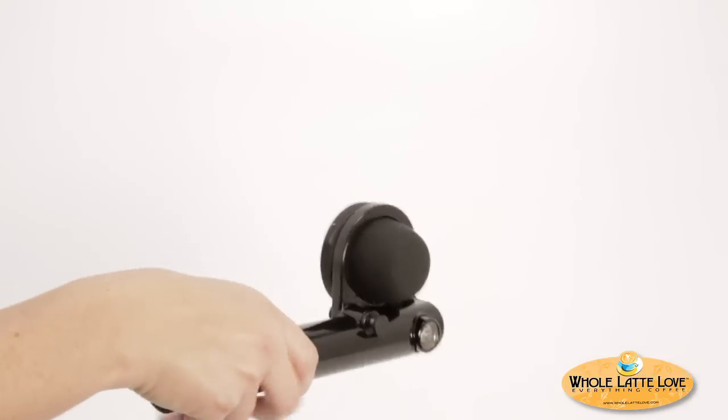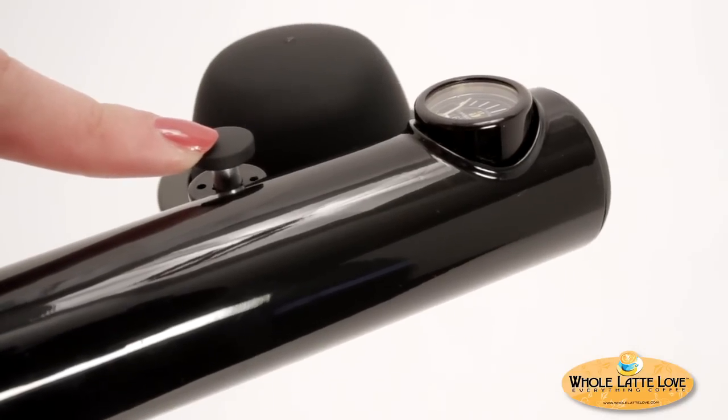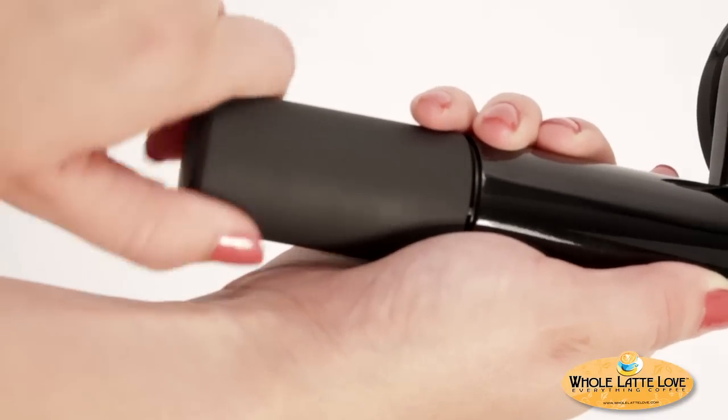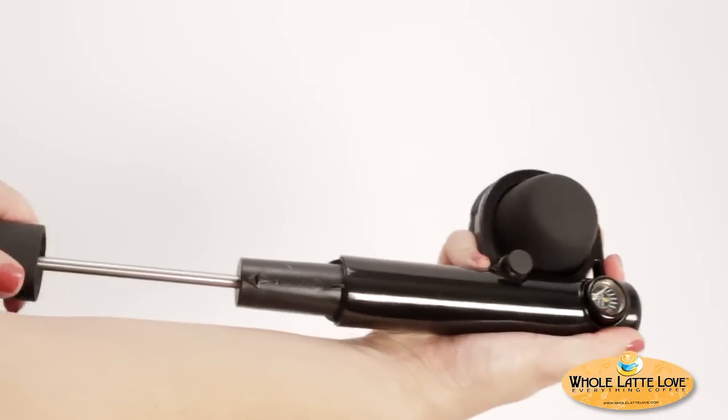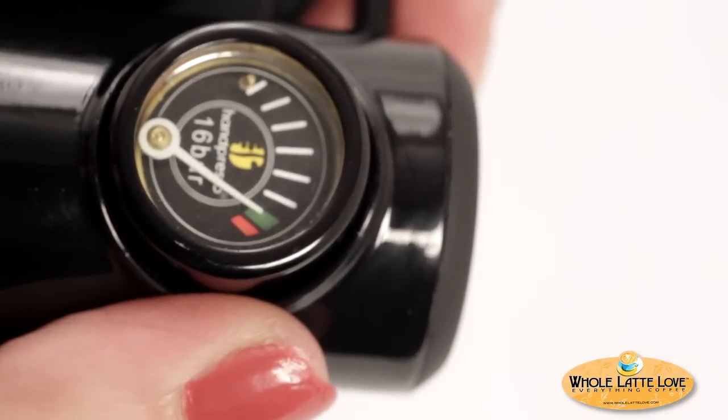Here's how it works. First, turn the Handpresso so you can see the pressure gauge. Make sure the infusion button is up as shown here. Twist the pump handle counterclockwise to unlock. Now pump the handle until the pressure gauge reaches the green zone, which indicates 16 bar of pressure.